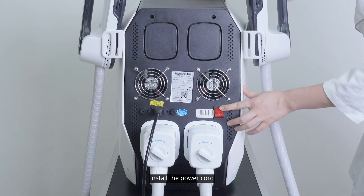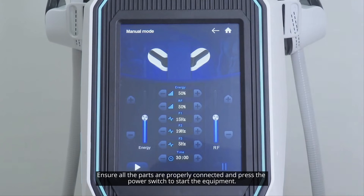Install the power cord. Ensure all the parts are properly connected and press the power switch to start the equipment.